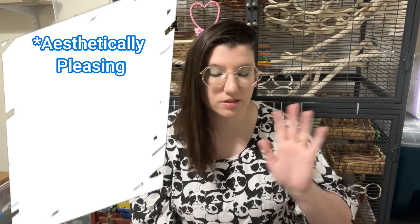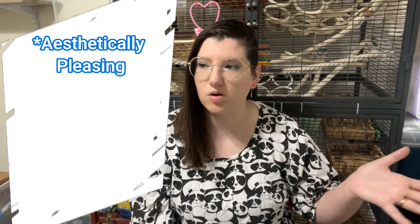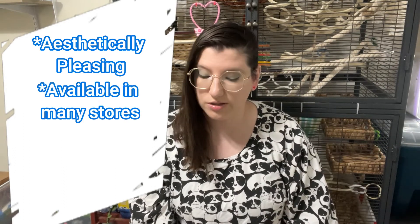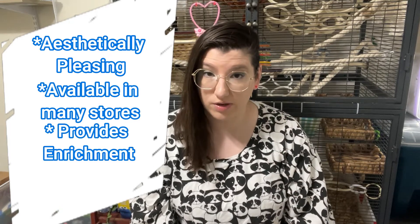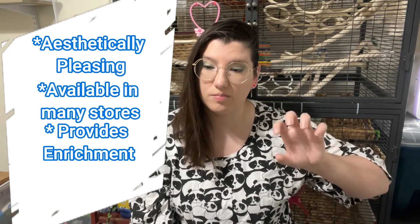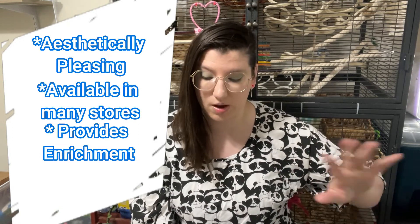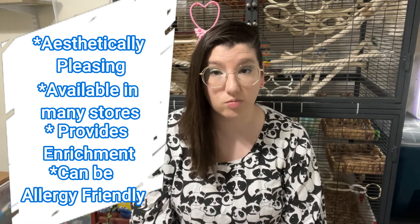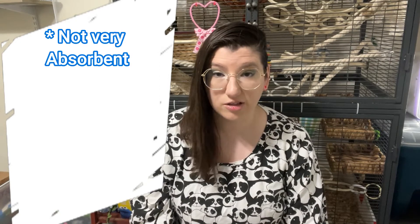This bedding is paper bedding, such as Carefresh or other similar brands. The pros are that it's cute and comes in lots of different colors so you can match your cage aesthetic or room decor. It's available in many stores, it does provide enrichment, and when mixed with other beddings it can help rats dig and build tunnels. It's also usually very allergy friendly, especially for humans who are allergic to wood-based beddings.